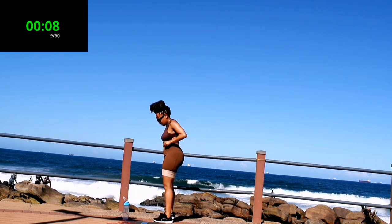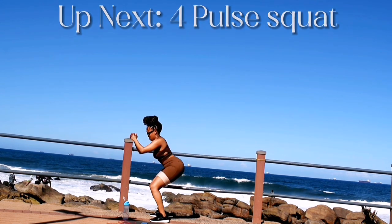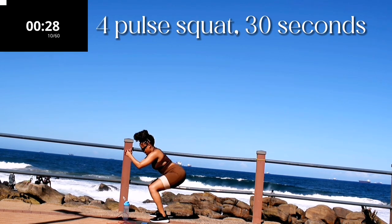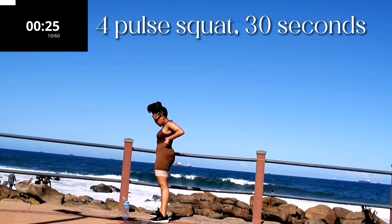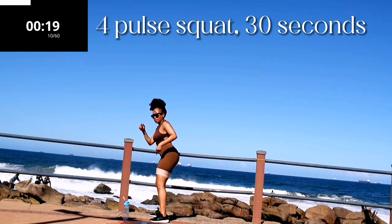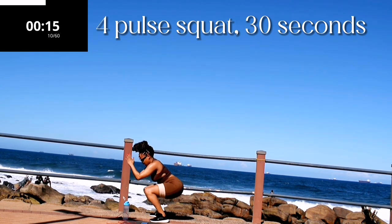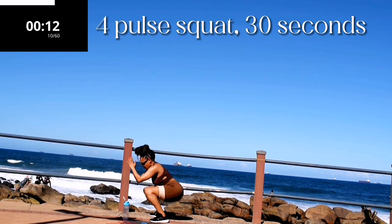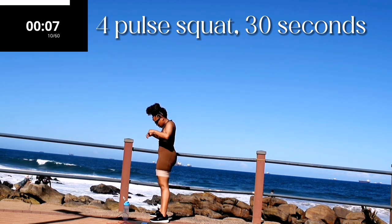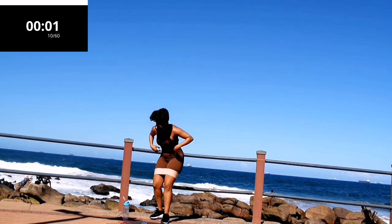Up next we've got a 4-pulse squat. It should be burning but don't give up. You're halfway there — squeeze your bum at the top. Remember to go at your own pace but keep on going. Good, take a 10 second break.